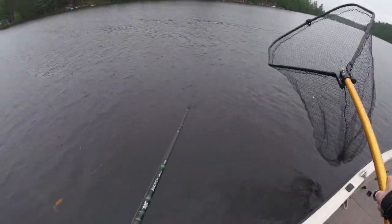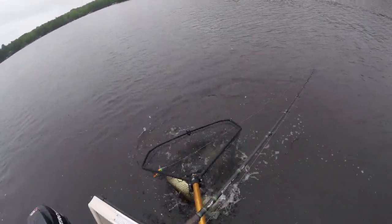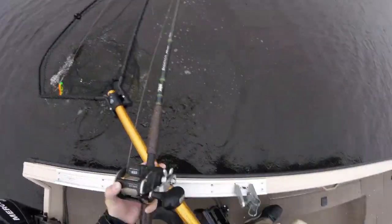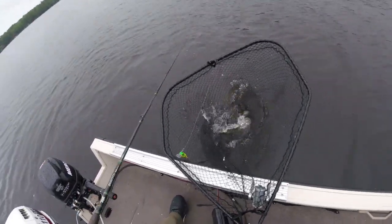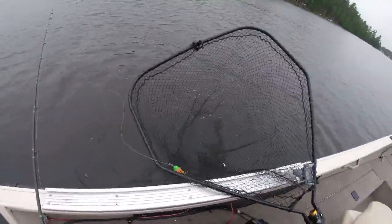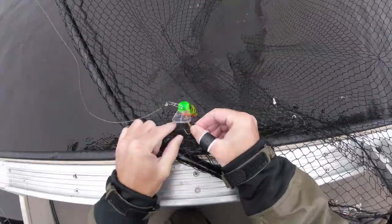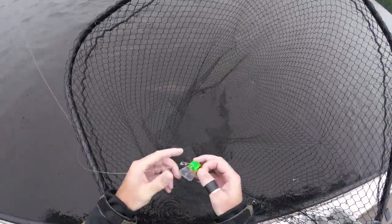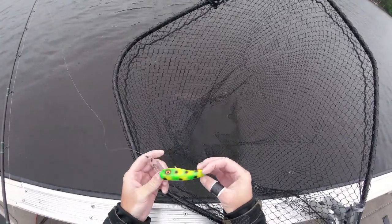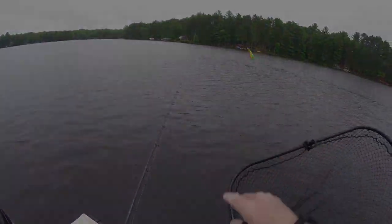There we go, baby! Yes! Another one on the 22 short. That is definitely the hot bait. That is number four for the weekend on this bait right here. You can see all the heat marks in it, and baby is getting worked.